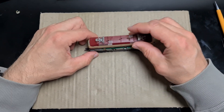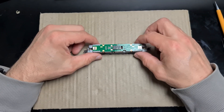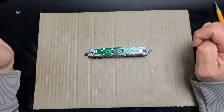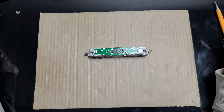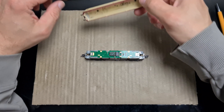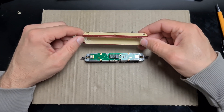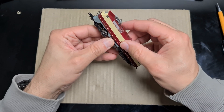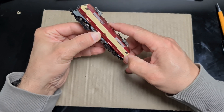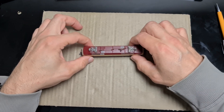Der letzte Schritt ist jetzt wieder das Gehäuse draufzutun. Aber bevor wir das machen, überprüfe ich, ob die Lok bzw. der Decoder richtig sitzt und keinen Wackelkontakt hat. Der Test ist erfolgreich gewesen. Somit kann das Gehäuse aufgesetzt werden. Und zum Abschluss noch ein kleines Fahrvideo.